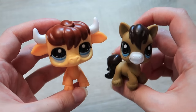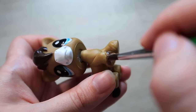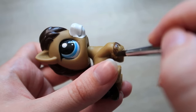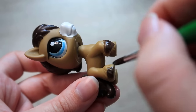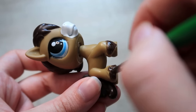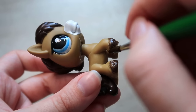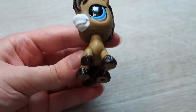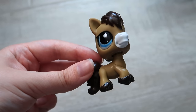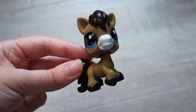Moving on to the bull and Clydesdale — I mainly wanted to repaint the hooves, color matching as best I could to the hair and tail. I did this by mixing brown, red, and a little bit of purple. I went over the Clydesdale's hooves about two times, which only took two coats since it's quite a dark paint.